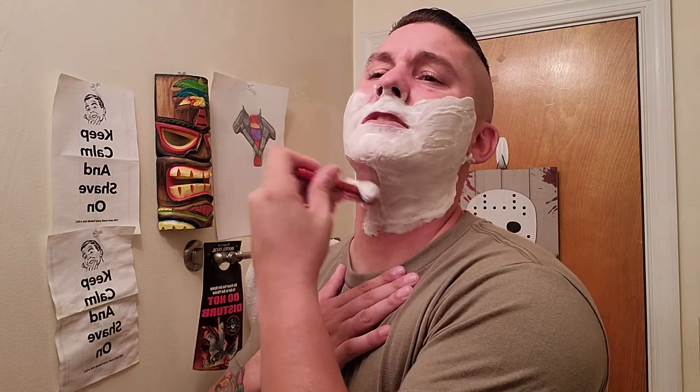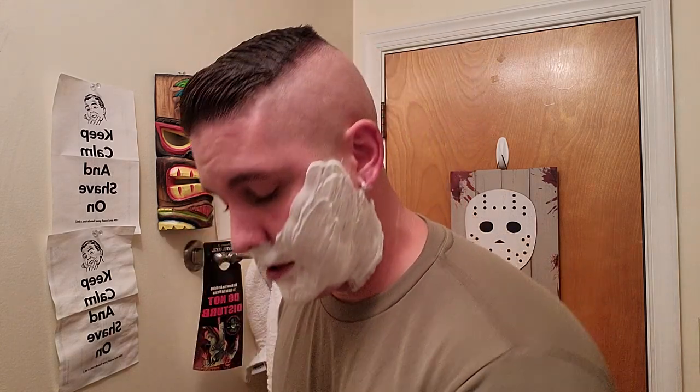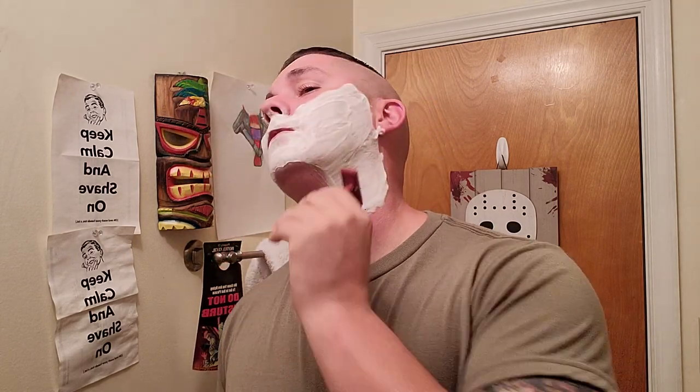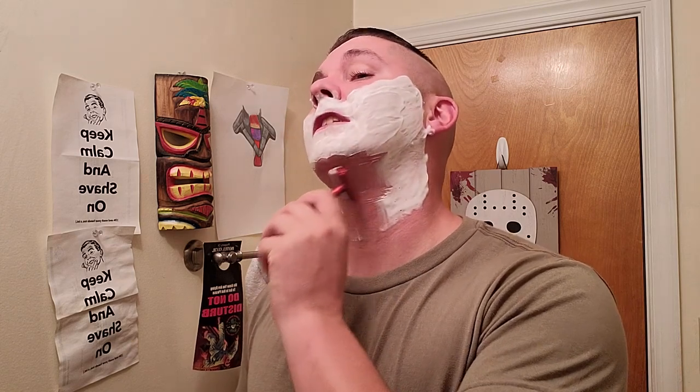For anyone who doesn't know about Suavecito, they started as a men's grooming company — well, they are a men's grooming company, but they've also expanded to women's lines. They started with the water-based pomade. One of the first — I believe Lay Rider and Suavecito were among the first, actually, if I'm not mistaken.